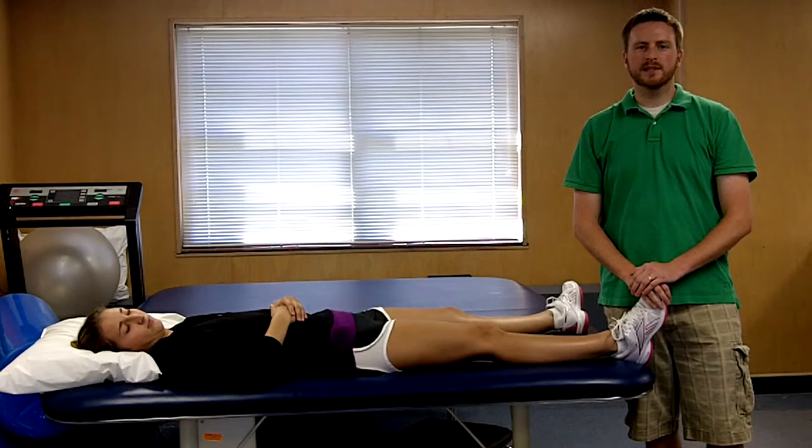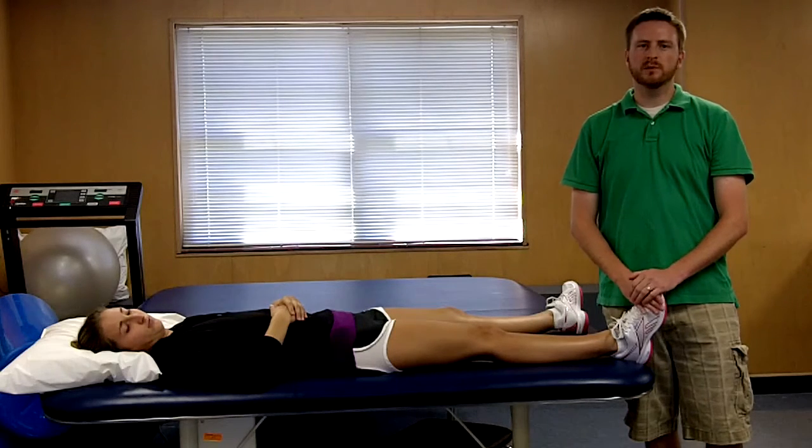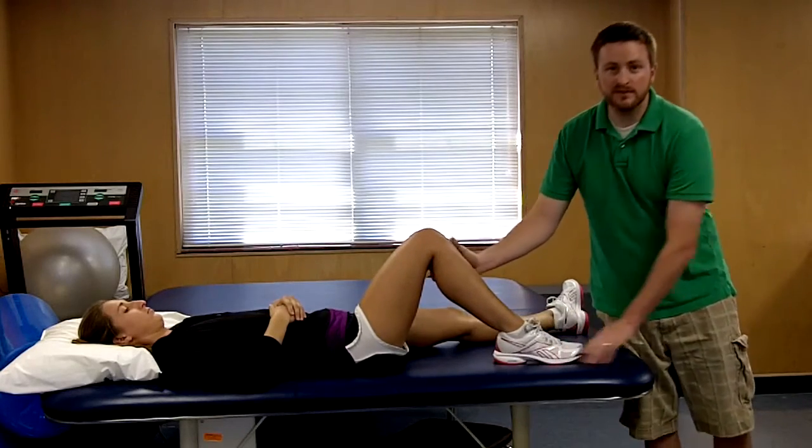The posterior drawer test is a test to check the integrity of the posterior cruciate ligament of the knee. To perform this test, your patient will be supine, at which point you will place their knee in approximately 90 degrees of knee flexion.